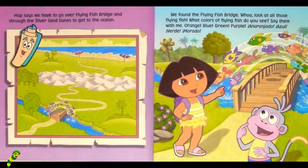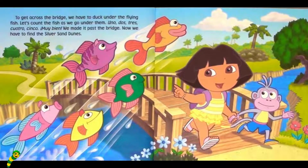We found the Flying Fish Bridge. Whoa! Look at all those flying fish. What colors of flying fish do you see? Say them with me. Orange. Blue. Green. Purple. To get across the bridge, we have to duck under the flying fish. Let's count the fish as we go under them.